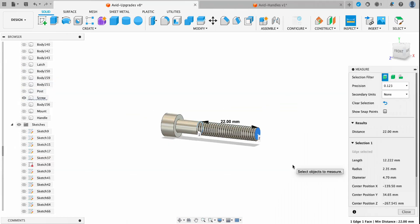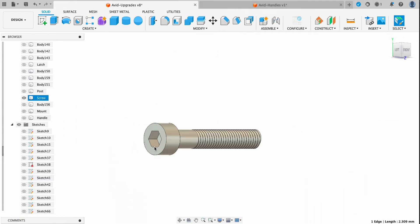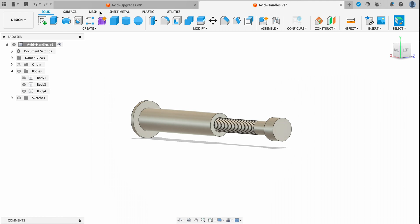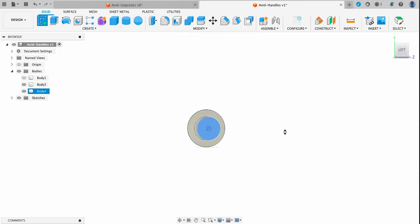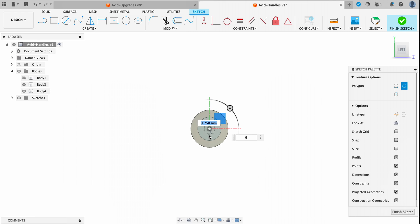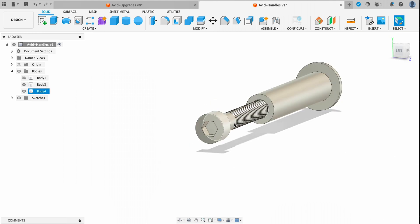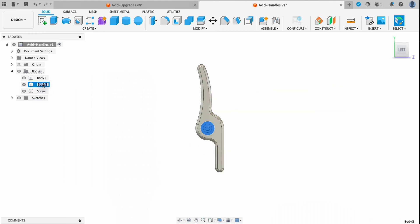For the screw, it's basically the same process but from an outside diameter. To create the cut-in for the hex key, I'll create a new sketch from the top of the screw, select the polygon tool, select the center point, and drag that down two millimeters — which is actually a four millimeter Allen key. Let's go ahead and name all these parts so we can keep everything organized.